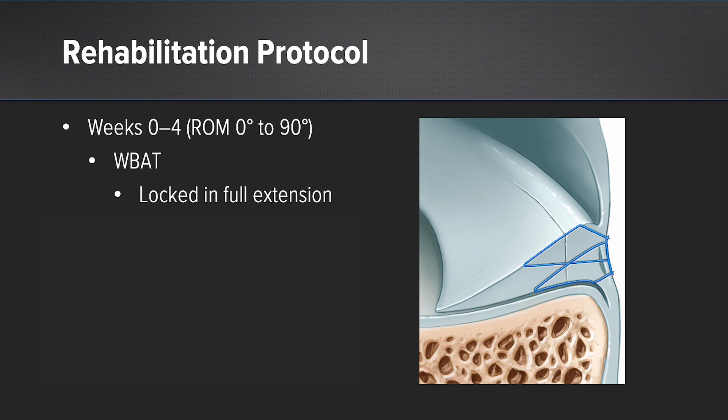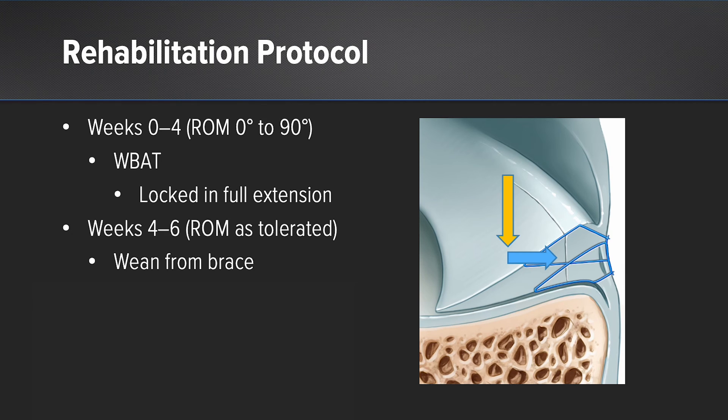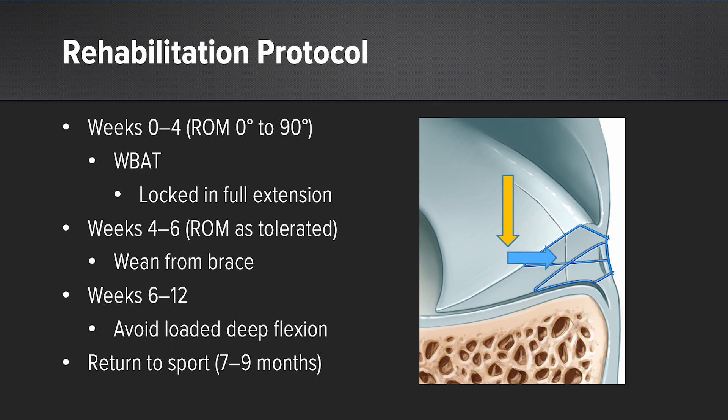For this patient, here's our preferred rehabilitation protocol. Weeks zero to four, we will allow weight bearing as tolerated — as long as the knee is in full extension, we'll convert that axial load into compression across the tear site. We will limit range of motion to 90 degrees. From four to six weeks, we'll wean out of the brace and progress range of motion as tolerated. We'll avoid deep loaded flexion or squatting beyond 90 degrees for the first three months. With this ACL reconstruction, anticipate return to sport between seven and nine months.